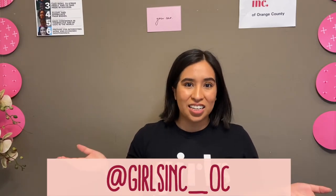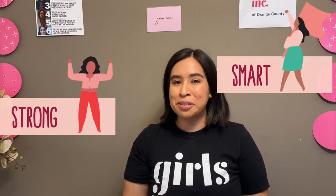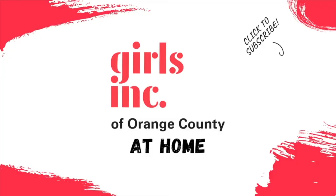Thanks for watching this paper towel challenge video. I hope you enjoyed the Girls Ink twist that we did on it. If you want me to see your creations, you can email them to me or tag us on Instagram — don't forget to get parent permission first. And don't forget that you are strong, smart, and bold. I'll see you in the next video!